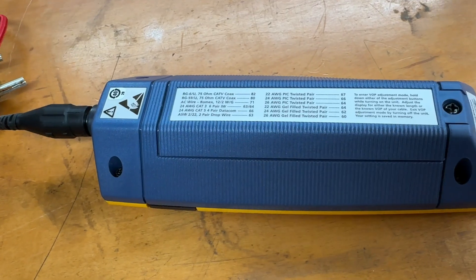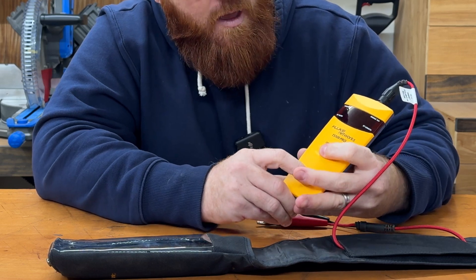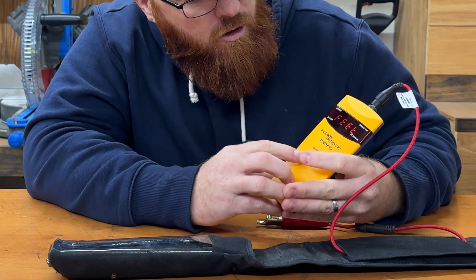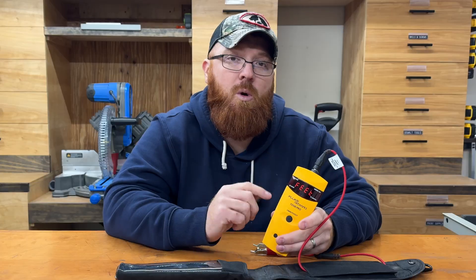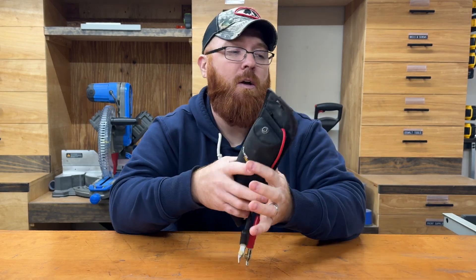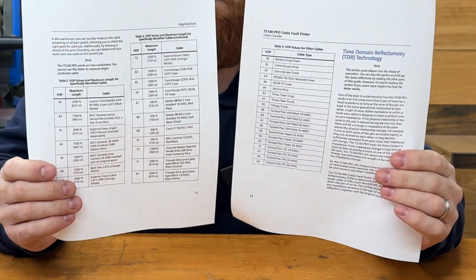On the back of this meter is a graph showing all of the VOP settings you can set it to. To access that setting, instead of holding both buttons down and hitting the power button, you only hold the up arrow to power it on. At that point you can see your VOP setting and switch it to whatever you need, then go back to set. If you hold both buttons down and hit the power button to turn it on, that allows you to switch between feet and meters depending on your preference. Something you might want to keep handy is these two pages within the instruction manual, which list all the VOP settings based on types of cable you might come across in the field. Most of what I deal with is twisted pair 24-gauge cable that's gel-filled, so I use a VOP of 66. I do occasionally switch down to 68, 64, or 60 for areas with more 19 or 22-gauge cable, just to get a more accurate reading. But 66 is a good default — it'll get you pretty close.